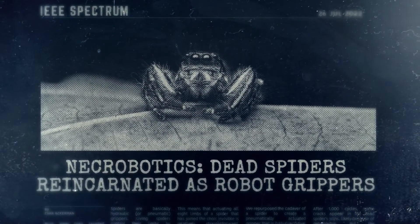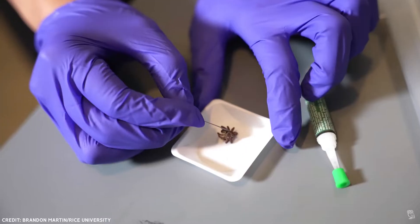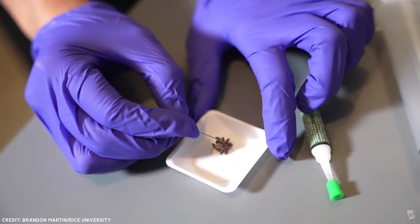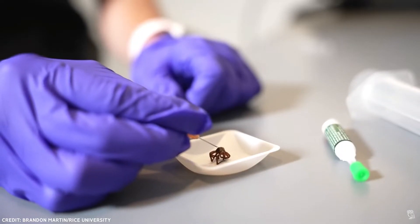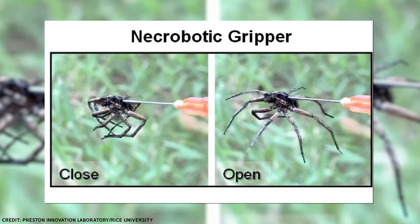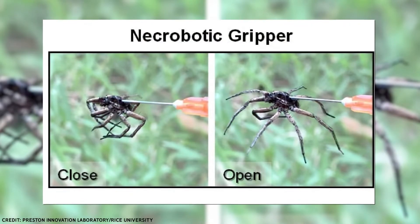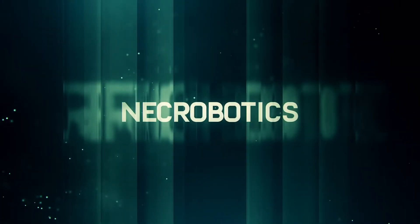They are now turning dead insects into machines. Rice University recently published a study in which they reused the carcass of a spider to construct a pneumatically actuated gripper that was completely functional after just one easy assembly step. Within minutes, a dead spider was turned into a fully functioning grabber that scientists controlled with the push of a button. Welcome to the age of necrobots.